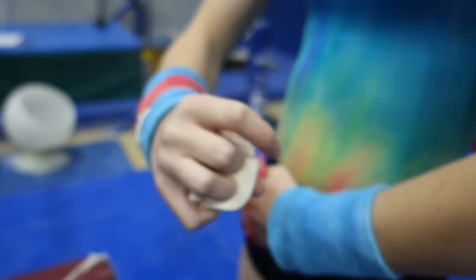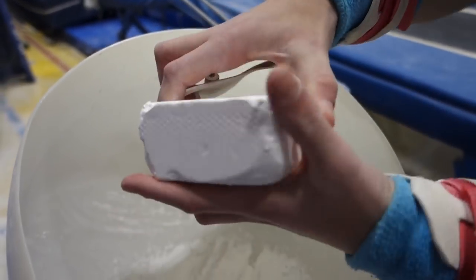Something else you might want to know for the future is that once you get to a higher level, you might use grips. You put a wristband on with some velcro and it covers over your hand, so it's going to protect your hands and also help you get a better grip on the bar so you don't slip off.